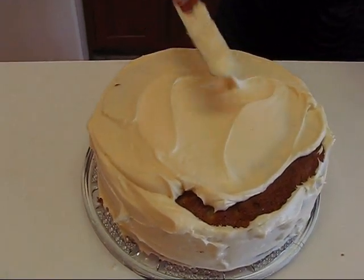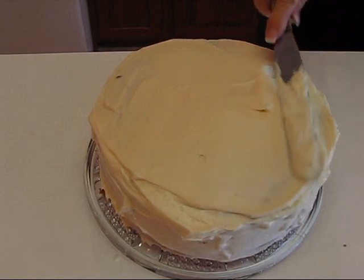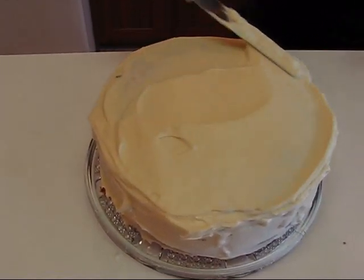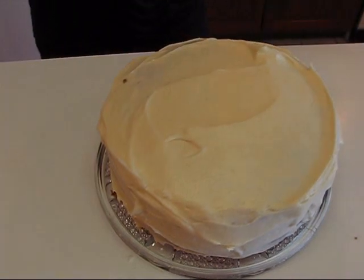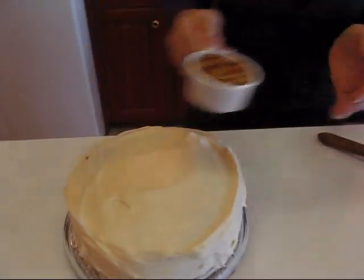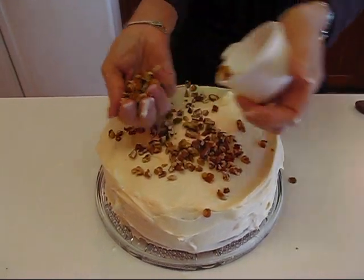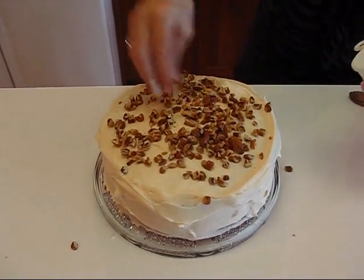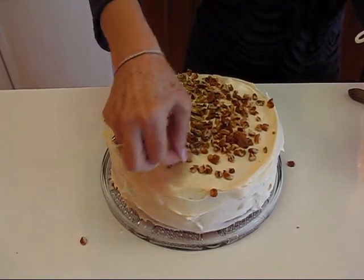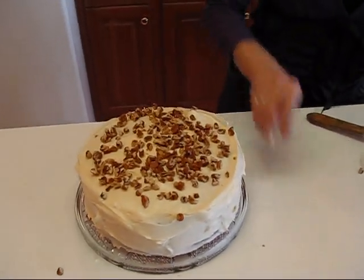The very last step is decorating with pecans. This is traditional hummingbird cake — after you get the frosting evenly spread, it doesn't have to have swirls or anything like that. Just try to get all of the brown of the cake covered, then I have one half cup of chopped pecans that I'll sprinkle with my hand for a fairly even spread on top. So there we go — we have our hummingbird cake, all finished. It just needs to go in the refrigerator and set up.